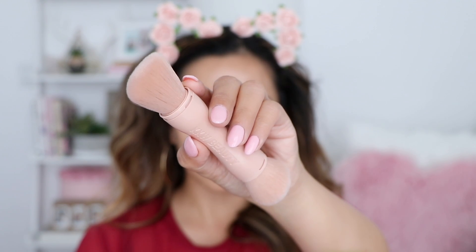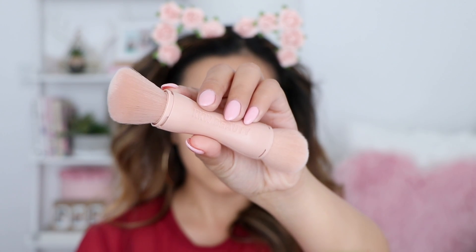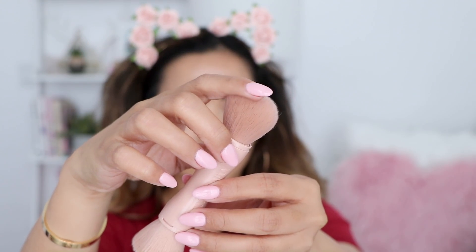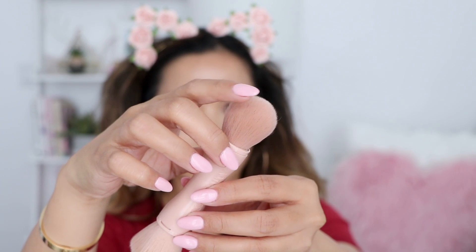One side you get the angled brush, and it says to use this to apply and blend the contour shades. The other side you have more of a rounded brush, and it says to use this to apply the highlighter shades. The brushes are fairly soft — definitely not the softest I've ever felt, but pretty soft.